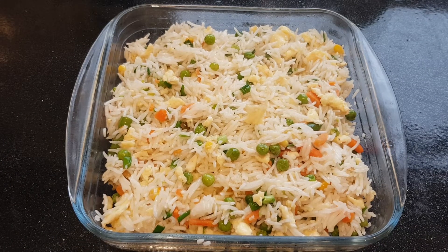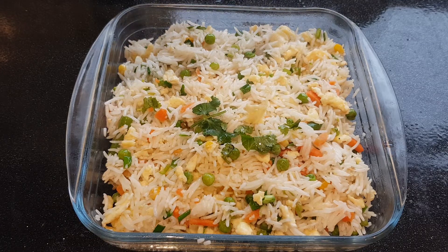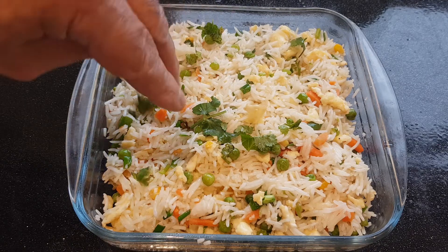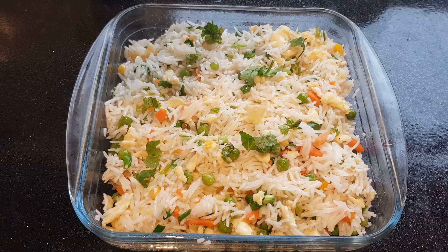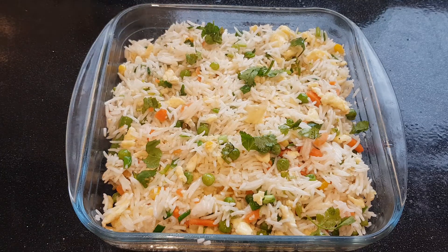It is ready to eat. It is very nice and delicious. I added some little bit of coriander for garnishing. Thank you for watching.